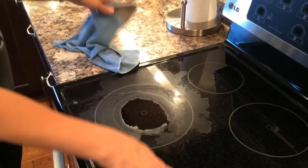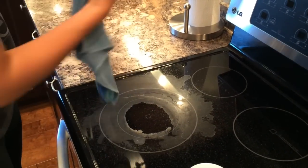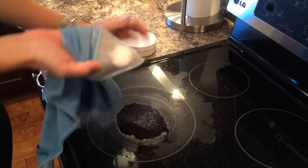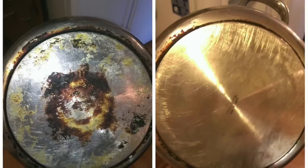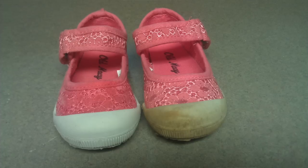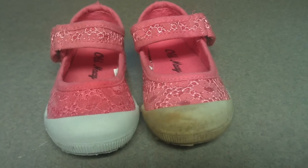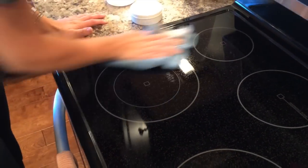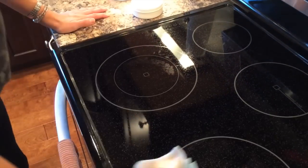Let's talk cleaning paste. You can will this to your grandkids because this thing's going to last forever. What can you use cleaning paste on? I've used it on my glass stovetop, on the bottom of pots and pans that get really burnt and crusty, and on the tips of my daughter's shoes when they get scuff-marked and grass-stained. Really think outside the box with cleaning paste — it's going to last you a long time.